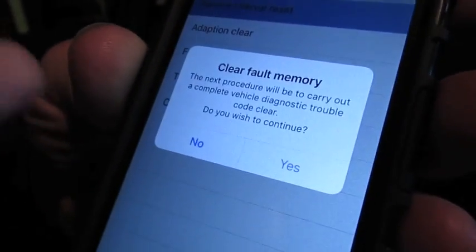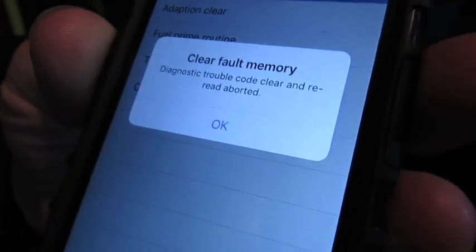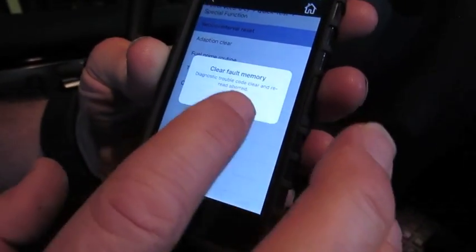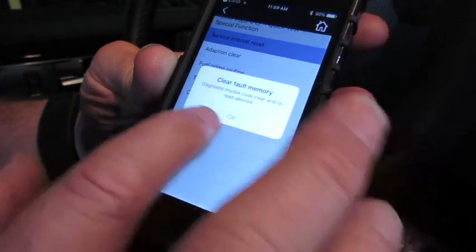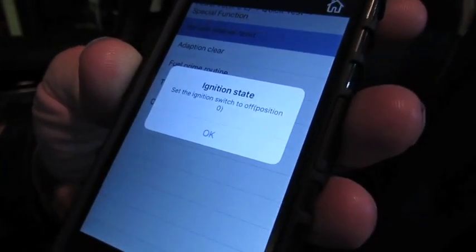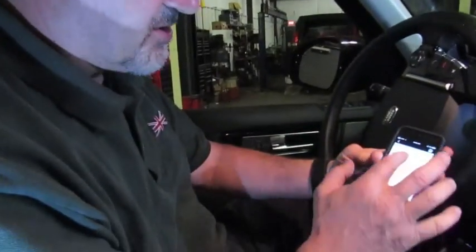Because we have an existing fault on there, we don't want to clear it — we want to go back and look at it — so we're going to hit No. If you had no fault codes, you can hit Yes and it'll continue. It's going to say 'Trouble Codes Clear and Reset Aborted' — that's okay. Then set the ignition switch to off, and we're back to our Special Functions screen.